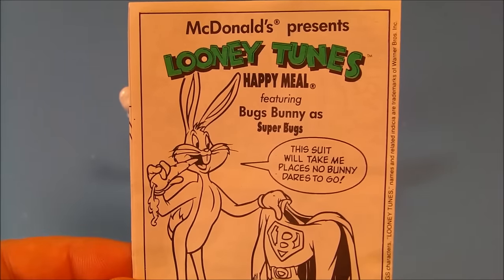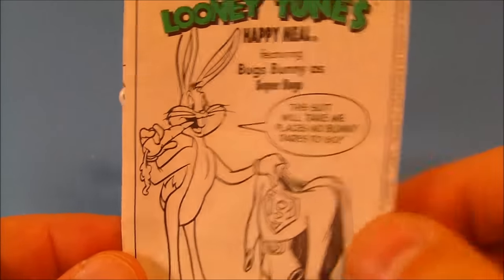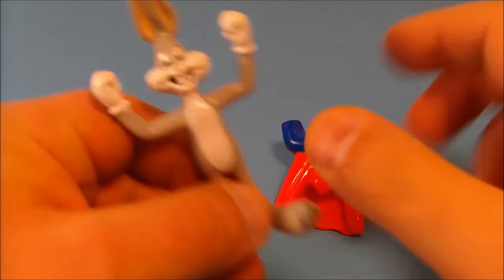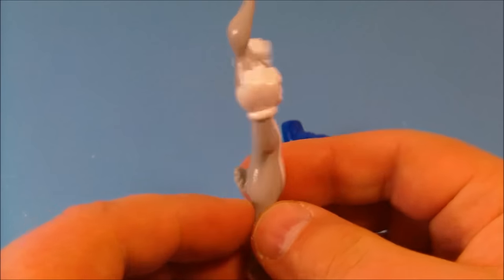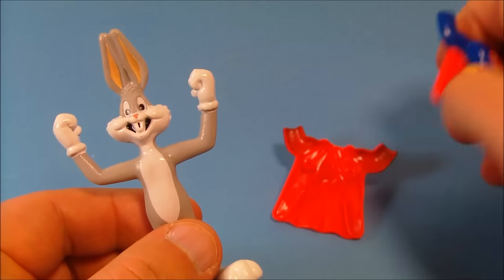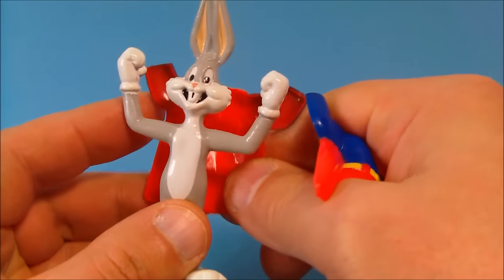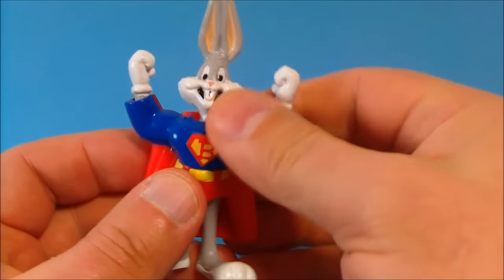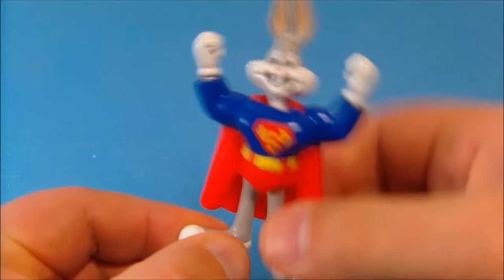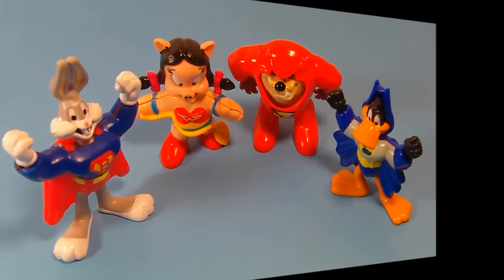And last up is Bugs Bunny as Super Bugs. Check that out, very cool. Here is Bugs Bunny — very nice, nice representation of Bugs Bunny. And then you pop this suit apart, put the cape on the back, fit this right on there, and then pop on the front part here, peg that on. And now you have Super Bugs, or Superman. This one is my favorite out of the bunch — I really like this one.